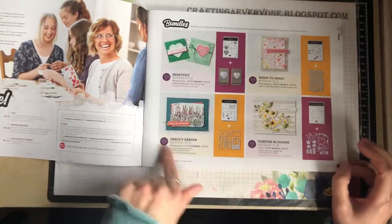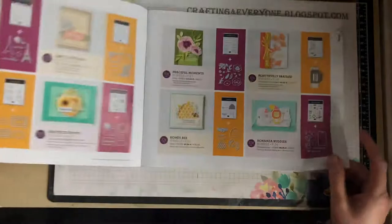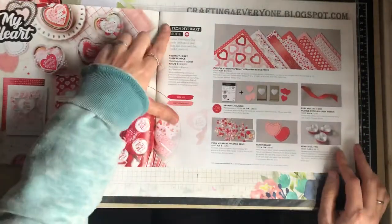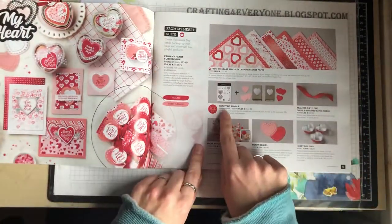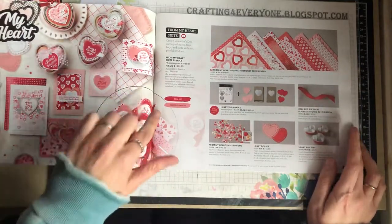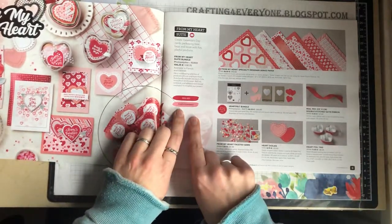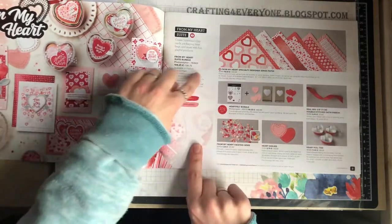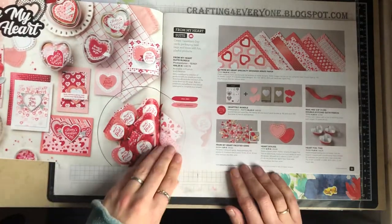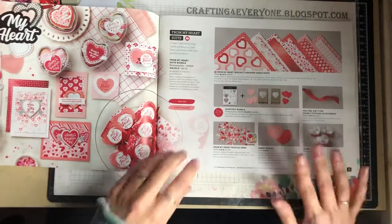You've got all your bundles listed at the front, so you can go straight to page 10 to look at the heartfelt bundles and what's included. What they've done in this particular mini catalogue is actually put the colours — instead of just writing them as words, they've made them stand out more, which I think is really good, especially if you quickly want to find a matching colour to their papers.